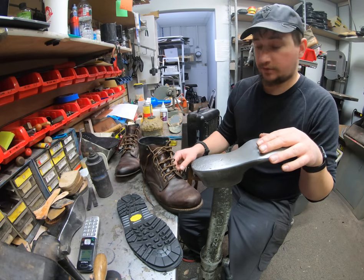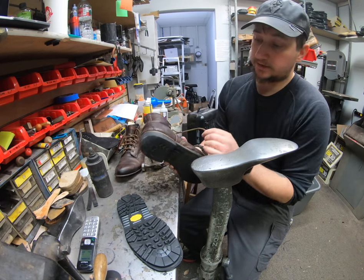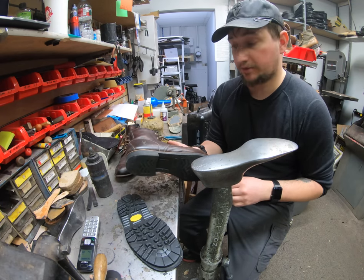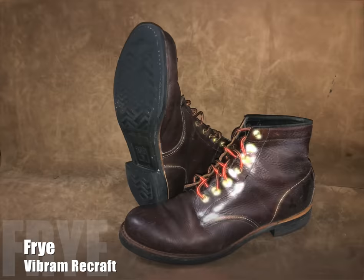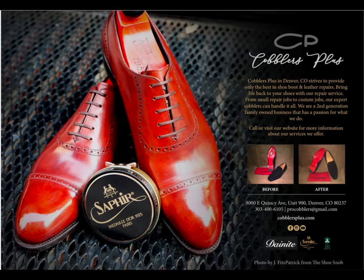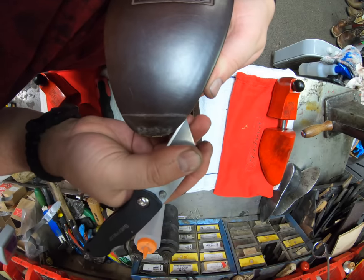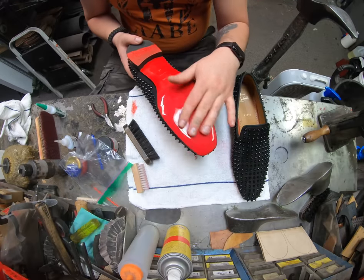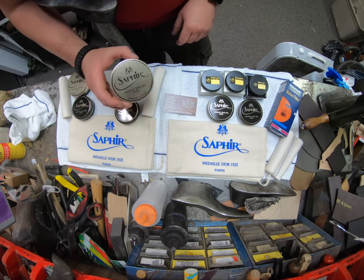Hey everyone, this is Alan over at Cobblers Plus. Today we're going to be working on a pair of Fry boots and basically changing the sole area completely. So come join us and check out how we do that. I'm Alan Turshkov. Join us today and enter our world of a cobbler to see the craftsmanship it takes to rebuild and restore footwear and other leather goods, as well as recommendations from our industry.